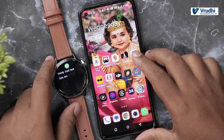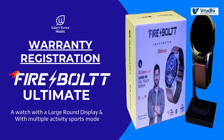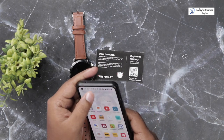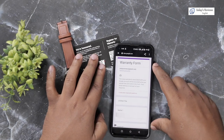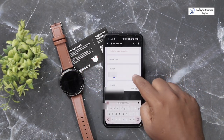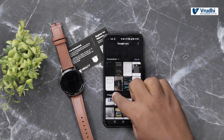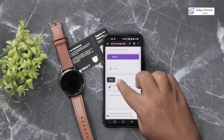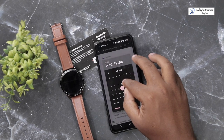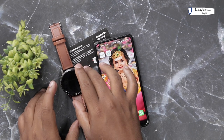Before closing the video, let us see how the warranty registration works. On the warranty card there is a QR code — scan it using Google Lens. It goes to a Google Form for warranty registration. Enter all the details including the model, order ID from your email, and date of purchase — for example, 6th July — then submit. It says submitted successfully. This is how you do the warranty registration for this watch.